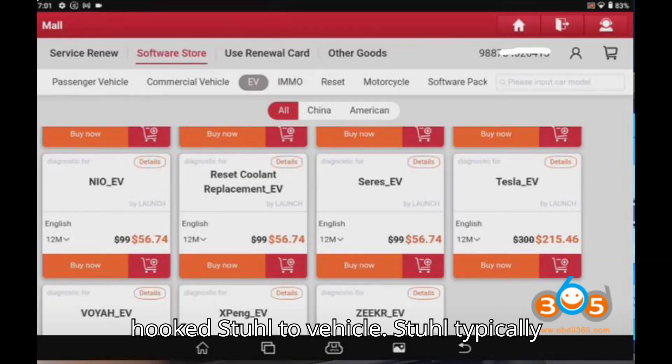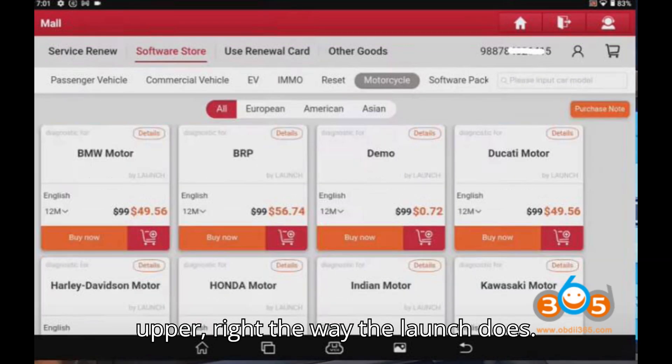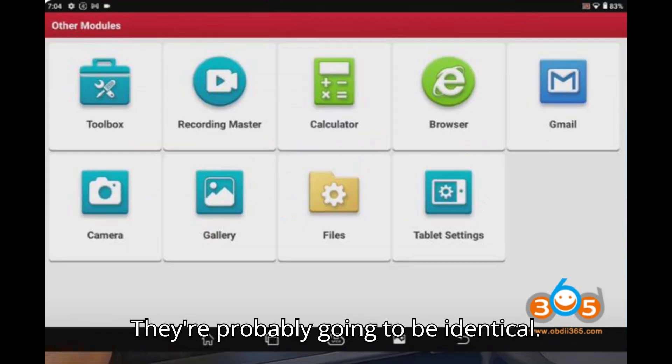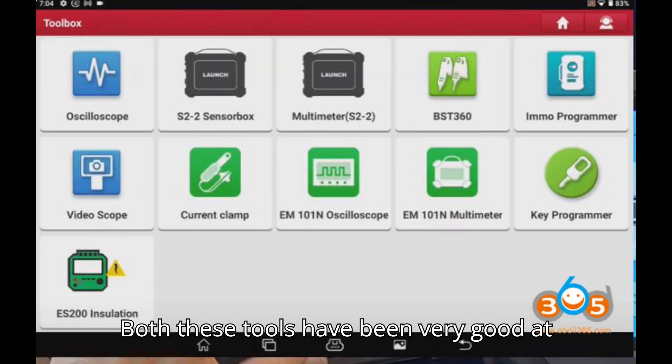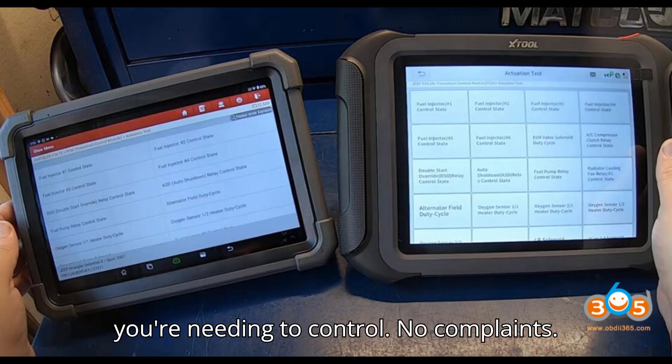Now hooked up to a vehicle — the Stull typically doesn't show voltage in the upper right corner the way the Launch does. Let's go to the actuation test on both; they're probably going to be identical. Both these tools have been very good at actually being able to control whatever you need to control. No complaints.